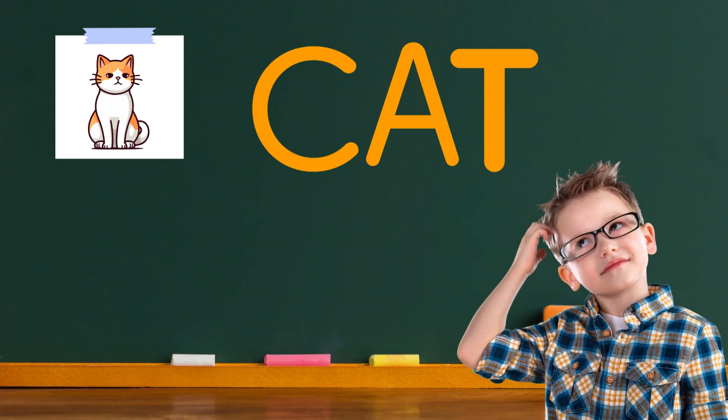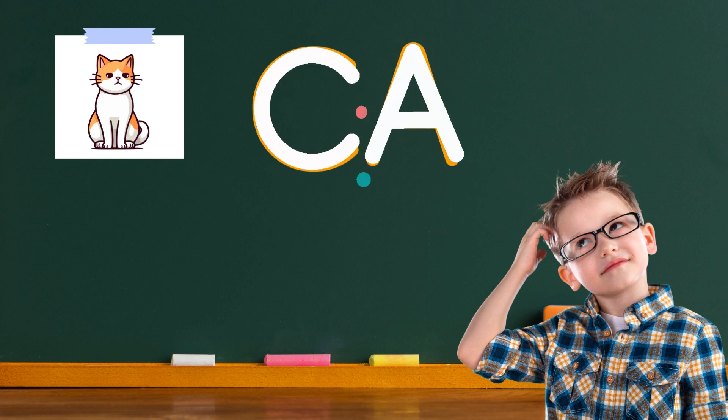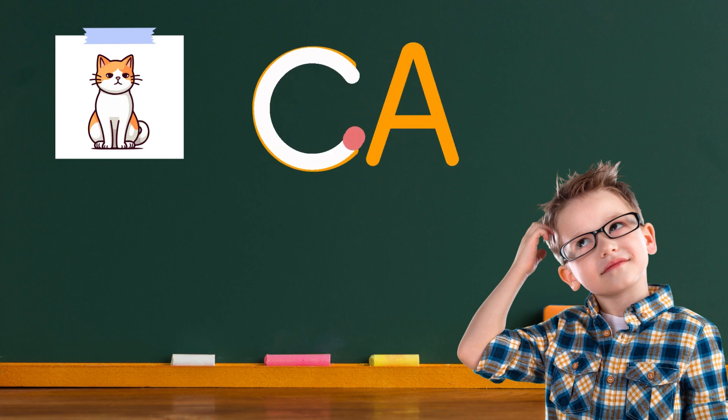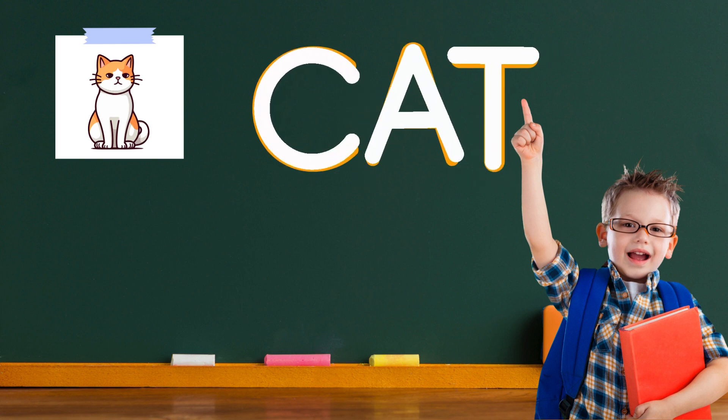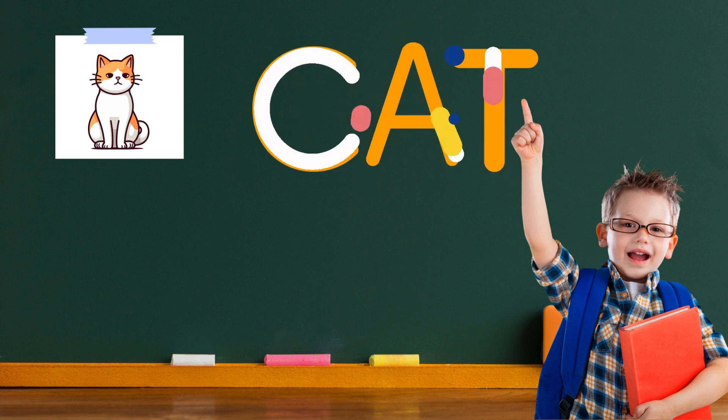This word is cat. Cat spells C-A-T. To write a C, start at the top and draw a big curve going down and then back up. That's the letter C. To write an A, next to the C, draw a slanting line from the top left to the bottom right, and then another slanting line from the top right to the bottom left. Together with a short line in the middle, they make the letter A. To write a T, right after the A, draw a tall line straight down and then cross it with a shorter line at the top. That's the letter T. There you go. You've written the word cat.